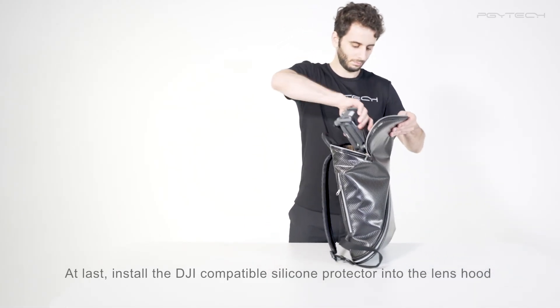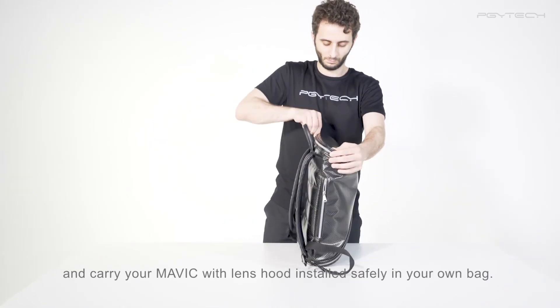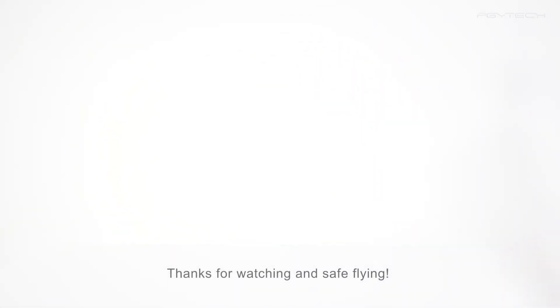At last, install the DJI compatible silicone protector into the lens hood and carry your Mavic with lens hood installed safely in your own bag. Thanks for watching and safe flying.